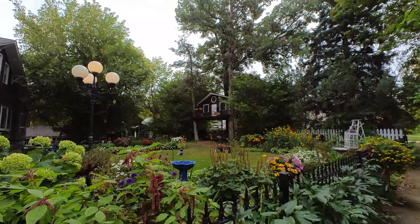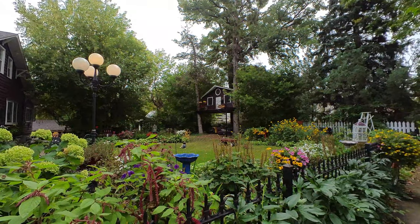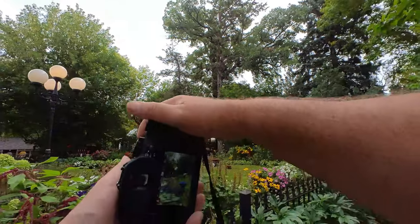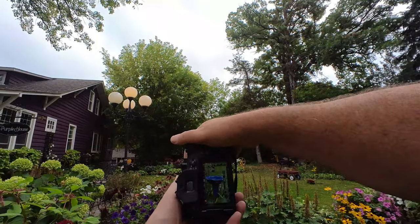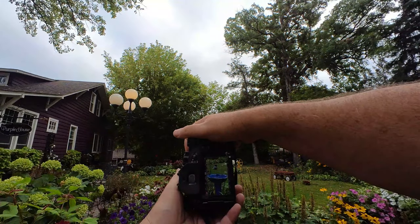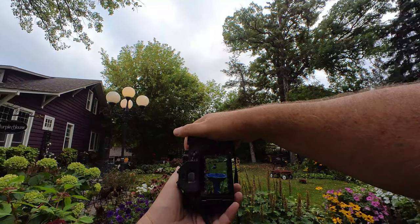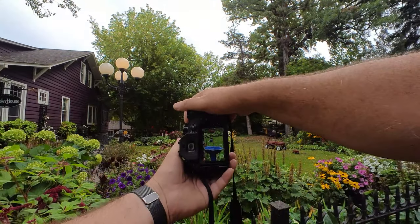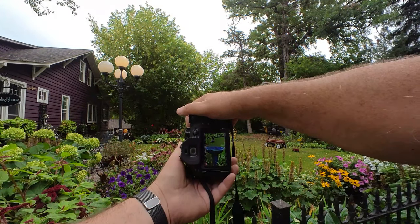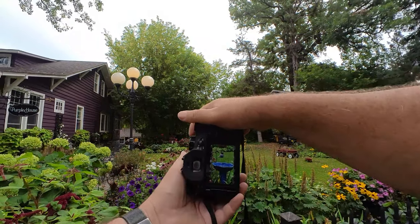We're going to set this to aperture mode and keep it at f2.8 so we can blur some things out as we do this. Now you see that bird bath there — every once in a while there's a shoot up of things. We're going to try and capture it. I'm not sure that we will. There — I think I got it.